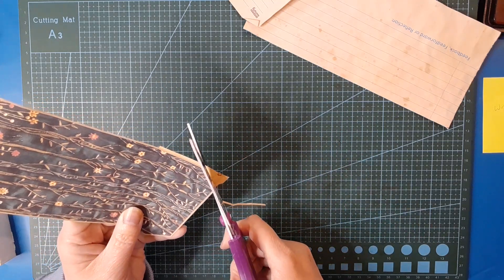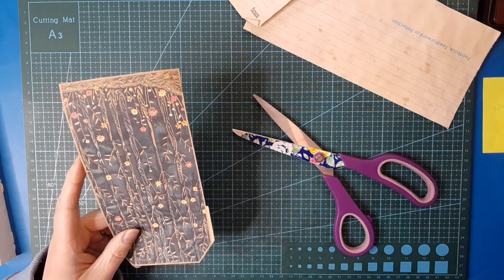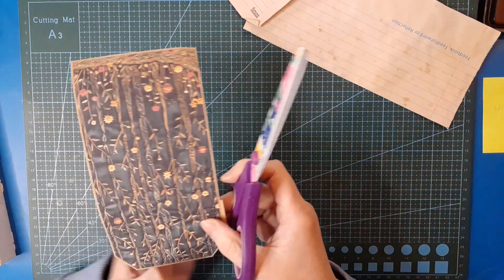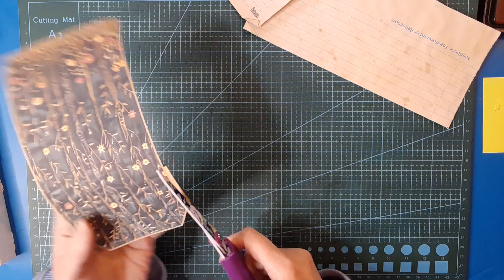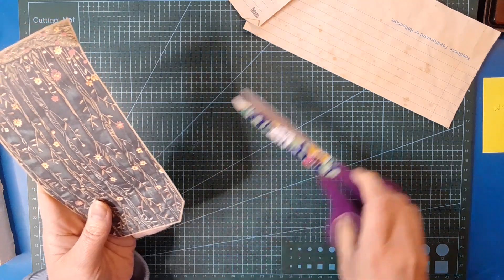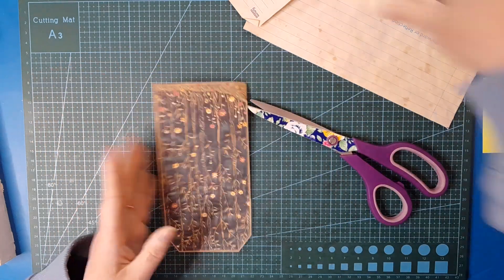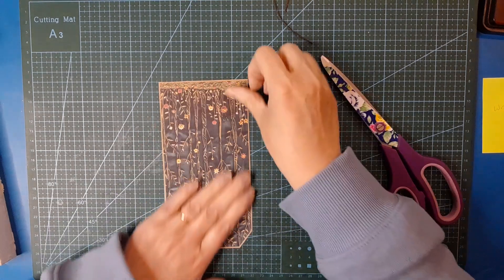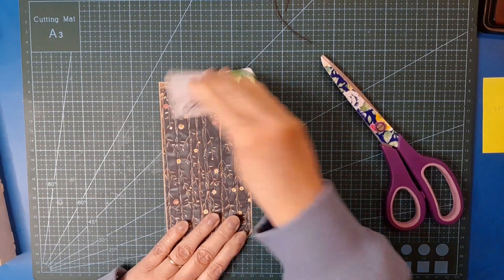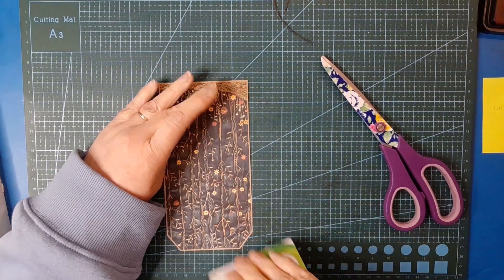Come on, get in there. I don't like cutting with bits stuck to my scissors - they get in the way, I can't see what I'm doing, and it's just really annoying. I have to stop and clear off those bits from my scissors, otherwise it's just not fun. I'm going to give that a good press now, make sure everything's stuck nicely.